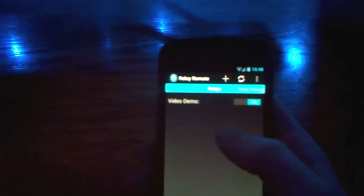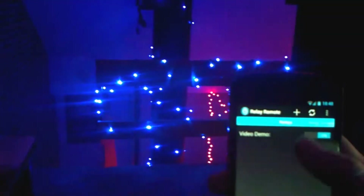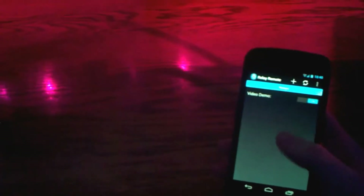For a more real-life demo, I have some LEDs behind my computer monitors and behind my desk, and some Christmas lights that I haven't taken down yet. They're all connected to a single relay hidden behind the desk. In the app it's called 'video demo' and we can toggle it on and off — there it goes off, and then we turn it back on and everything's back on.